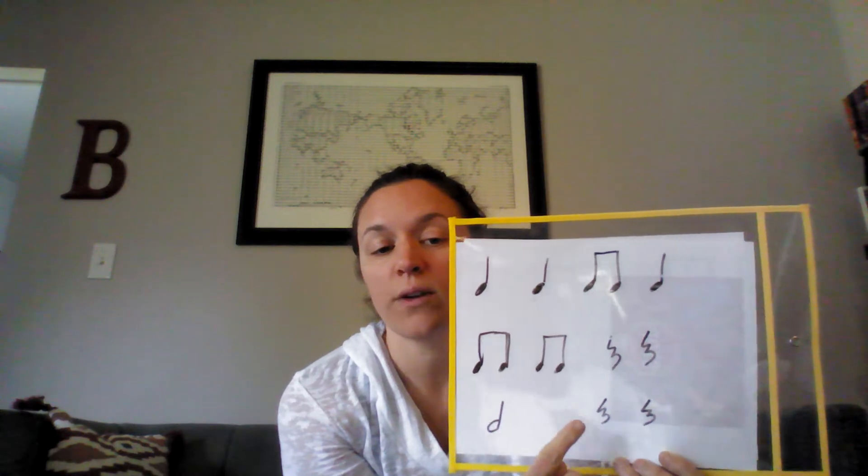This is a half note — a do-oo — because it has two beats. It's a long note. Here's how it sounds. Ready, and: do-oo, rest, rest, do-oo, rest, rest. Excellent. Can you clap this whole thing for me by yourself? Ready, go.